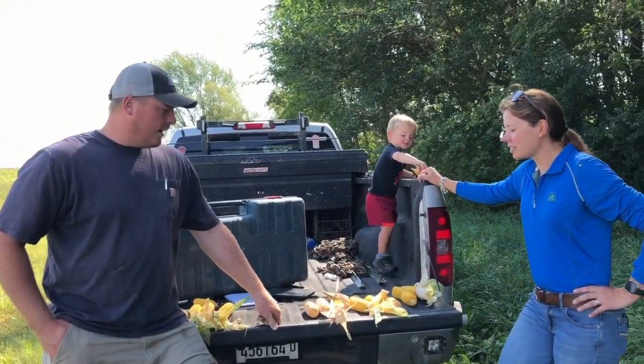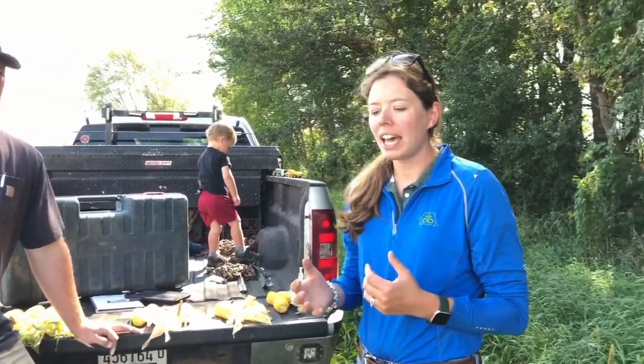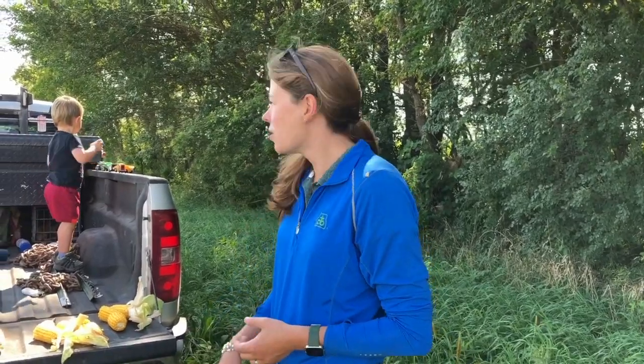Liz is going to explain a little bit more about Chrome for us. What Chrome brings to the table is an unlocking of the genetic potential within the Pioneer platform, and what that does — it brings roots, it brings strength, it brings yield to the table. It brings that full package to the farm, really trying to protect your plants in your field for the next generation, for insect protection and for yield for the future.